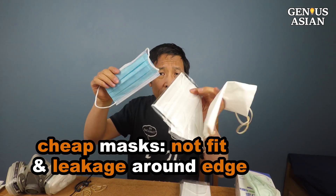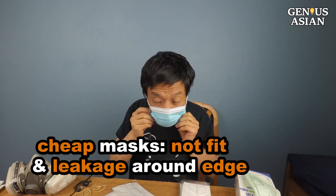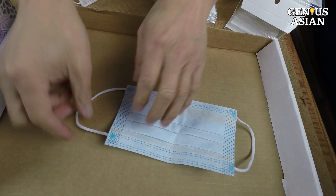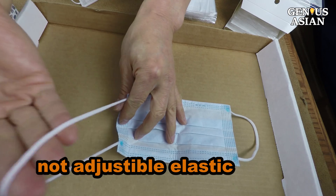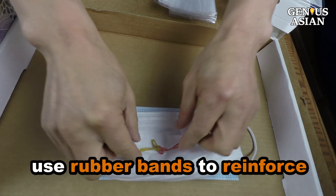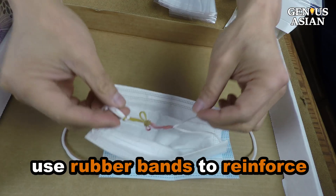If you only have cheap masks, the biggest problem is that they may not fit well, and there will be leakage around the edge of the mask. Even though these ear loops are made of elastic material, they usually are not adjustable for cheap masks. I use a couple of rubber bands to make it more secure.